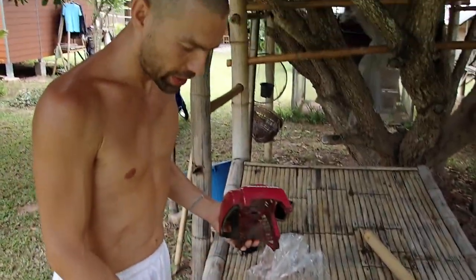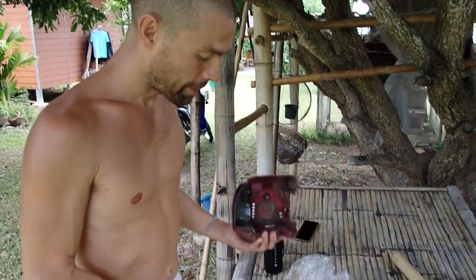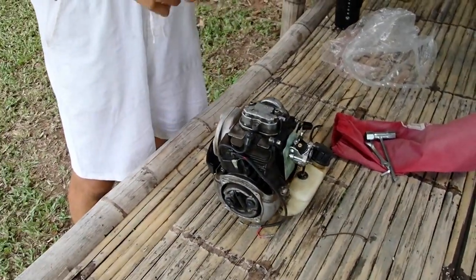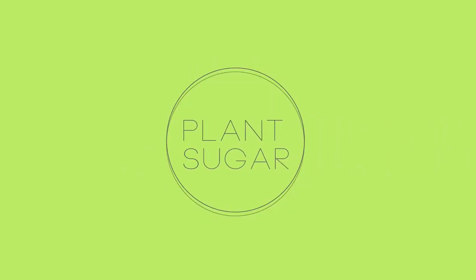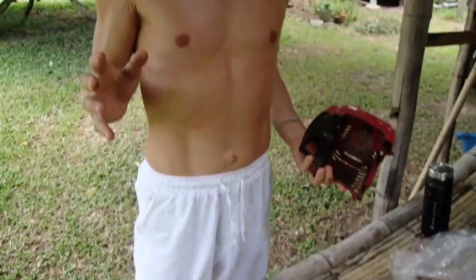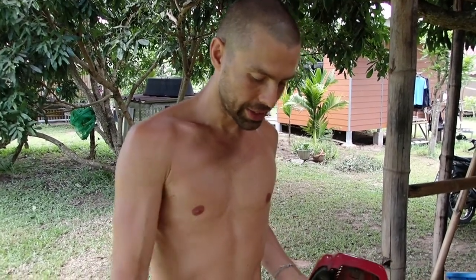This is the old Honda GX35 engine where one piston is not going up and down when you pull the starter. The reason why this happened is probably because the oil in the machine was already old — maybe six months old — and we started the engine after the dry season. When we do that, the old oil might be too hard and the engine just breaks.